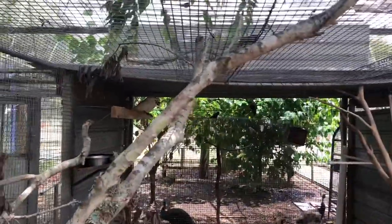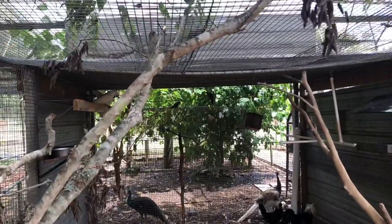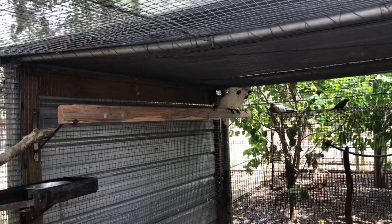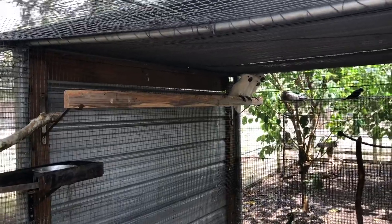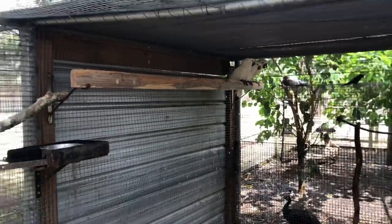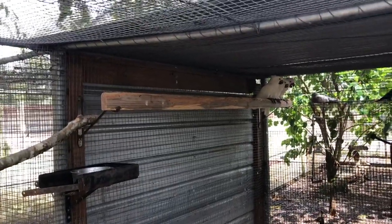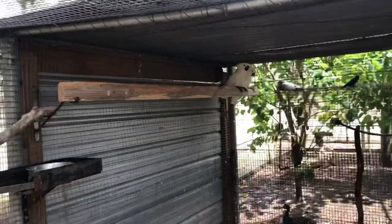That technique works in a variety of different configurations around the enclosure. I also use closet supports on either side of a two-by-four to give the birds a strong, longer-lasting perch inside their sheltered area. I want that perch to be easy to replace so they always have good perching available. This two-by-four is about a week and a half old and they've already started doing some work on it.